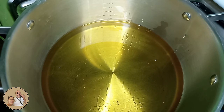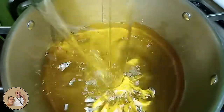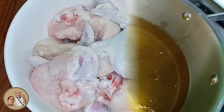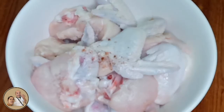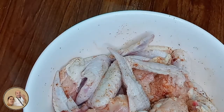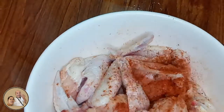Bago natin lutuin yung ating chicken guys, magpainit muna tayo ng oil guys. Lagyan muna natin ito ng chili powder — dagdagan pa natin yung chili powder natin.